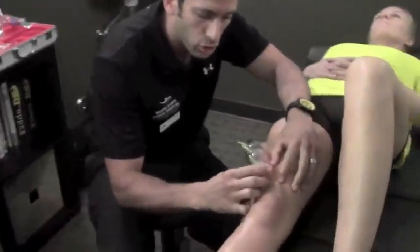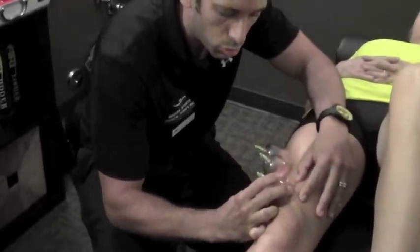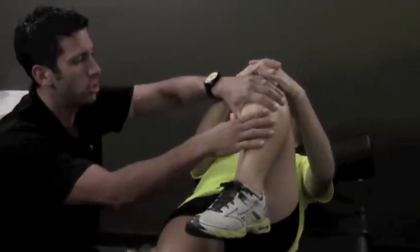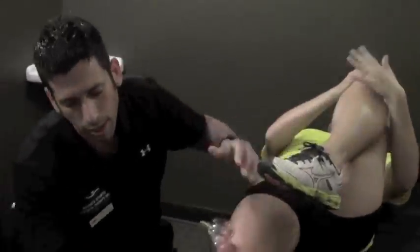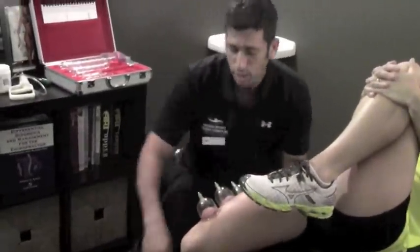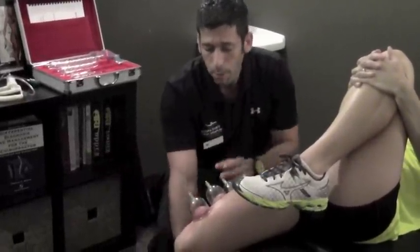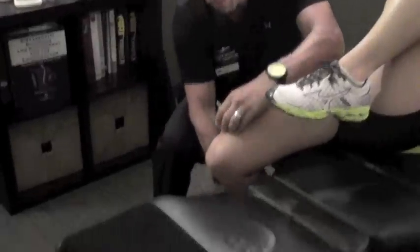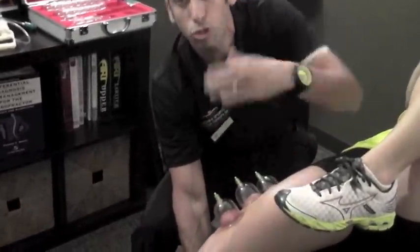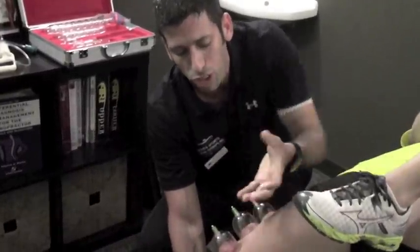As you can see here, it turns red, and these actually feel tight. Now we can move these around, but most importantly we're going to treat this like we would pin and stretching, or ART, where you actually lengthen the tissue while holding it down. We're going to hold her in a Thomas stretch position to increase the tissue tension of the quad and IT band. We bring the leg across and let it come down. As she bends her knee — and Brittany will tell you it's not super comfortable — we're going to bend her knee, and as it bends you're going to see it get more red. We're pulling the blood to the surface.